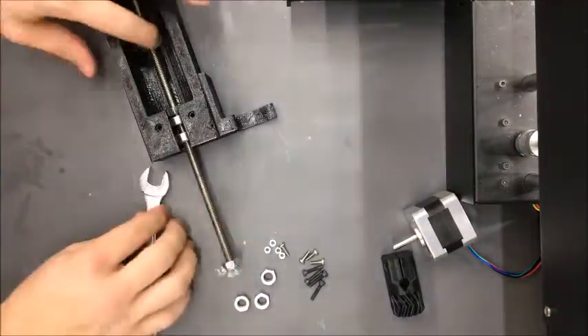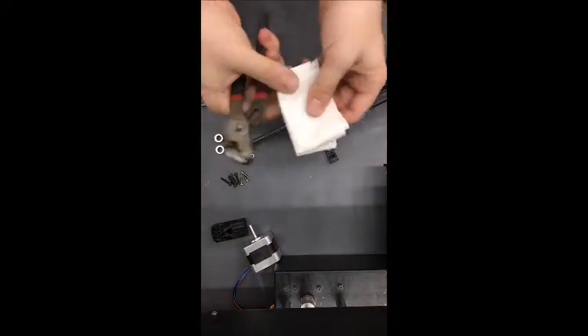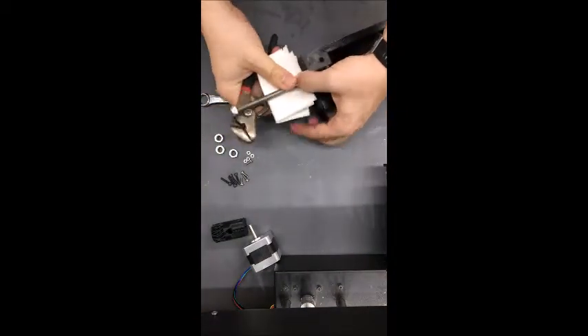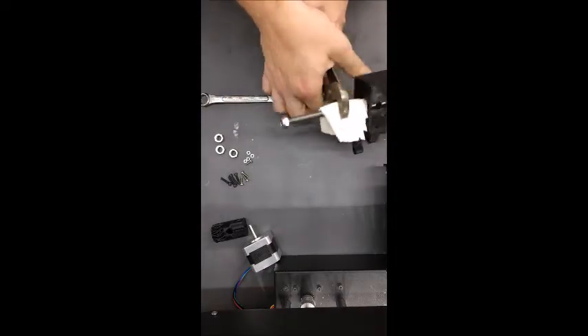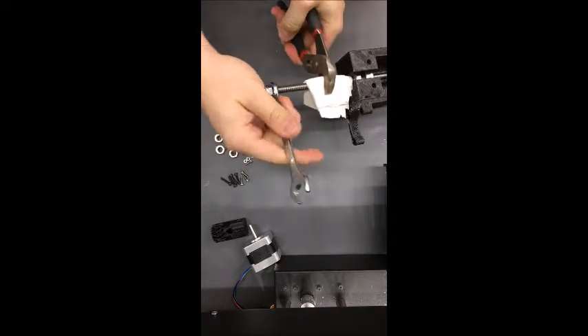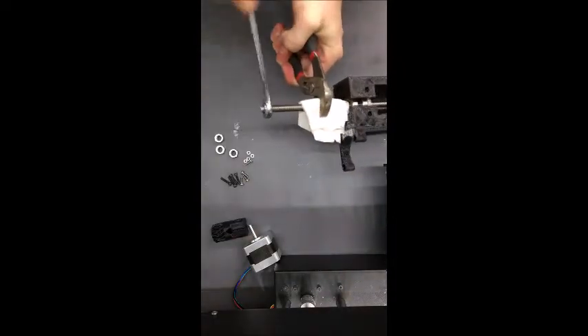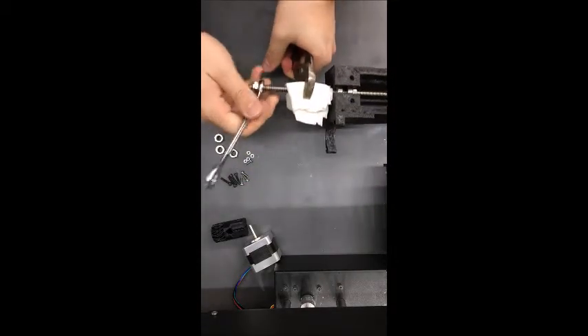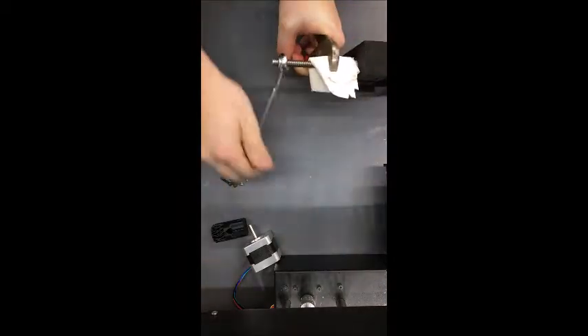One way you can do this is get a pair of pliers and a folded paper towel. Wrap the paper towel around the lead screw so you don't damage the threads, then squeeze it tight with the pliers. Then use your wrench and tighten the lock nut. It can be really difficult — you might need help from somebody else. It's pretty easy to strip the threads, but once this is on, hopefully you'll never have to take it off.